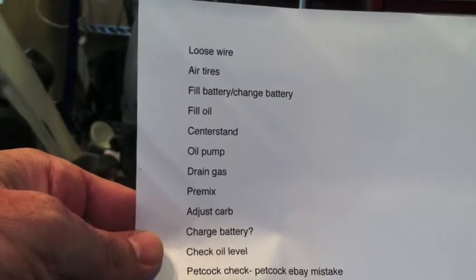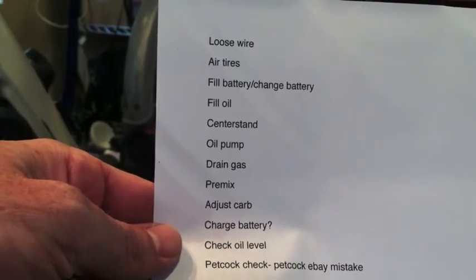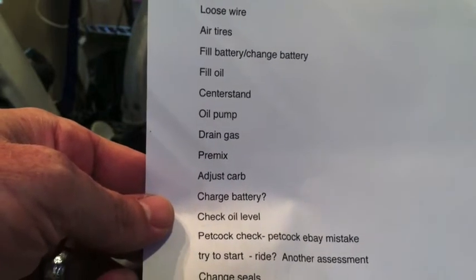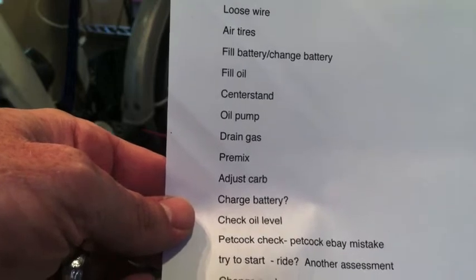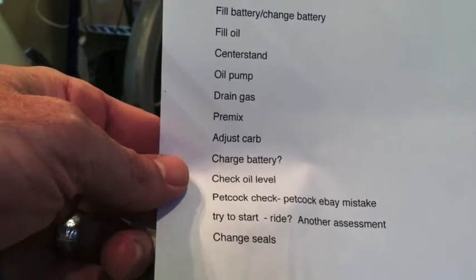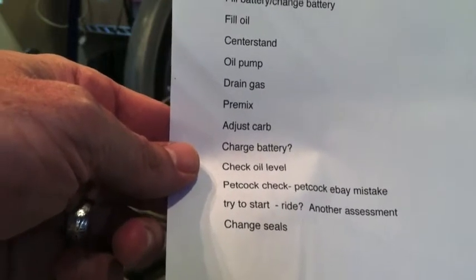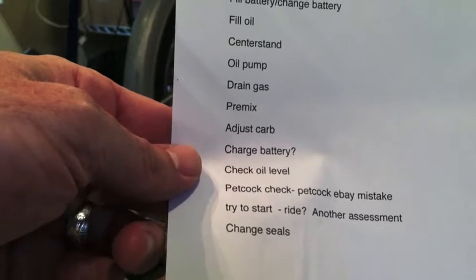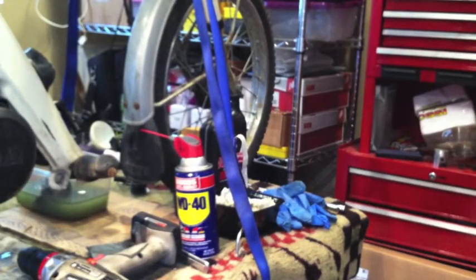All right, we've got a final checklist. I gotta fix the loose wire, air up the tires. I just changed the battery, filled the transmission oil, fixed the center stand — oil pump's not working. Drain gas, fill with premix, just the carb now. We will check oil level, see if there's any two-stroke oil in it, check the petcock to see if it's leaking. Try to start it, maybe ride if I'm lucky, and if so, another assessment.